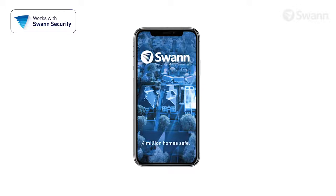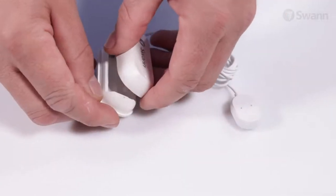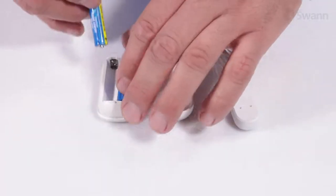To begin, make sure you have the SWAN Security App installed. Then remove the cover with a small Phillips screwdriver. Next, insert two AAA batteries according to the polarity markings.